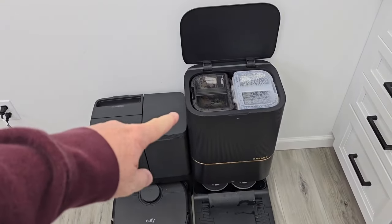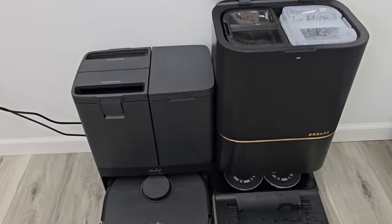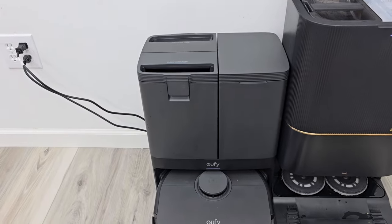With the Dream, you do get a slightly bigger dirty water tank and clean water tank, plus a solution tank. The Eufy you have to add the solution yourself, but I think that's okay.